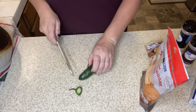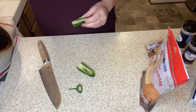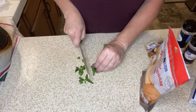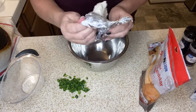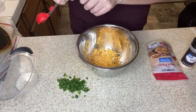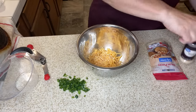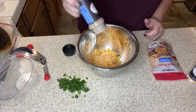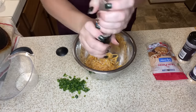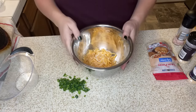I'm going to dice my jalapeño. If you don't want the heat, you need to take out the seeds and their membranes. I love jalapeño poppers — when I saw this recipe I was like, yes please. We're going to take four ounces of softened cream cheese, then one cup of cheddar cheese, a fourth of a teaspoon of garlic powder, and a fourth of a teaspoon of onion powder — I'm using minced onions. I'll eyeball both. Then I'm going to give this a mix and add some salt.